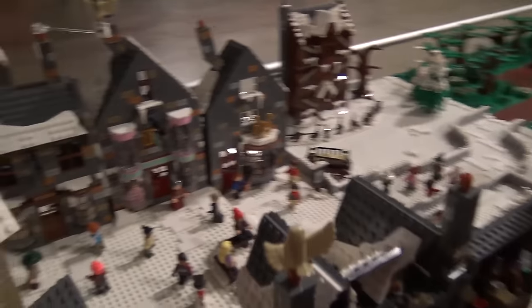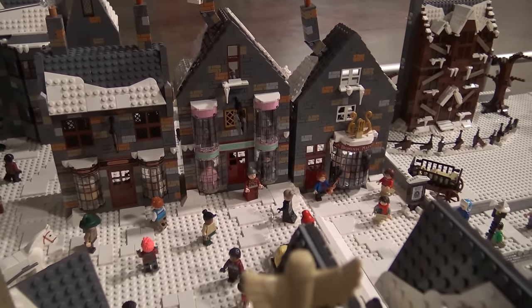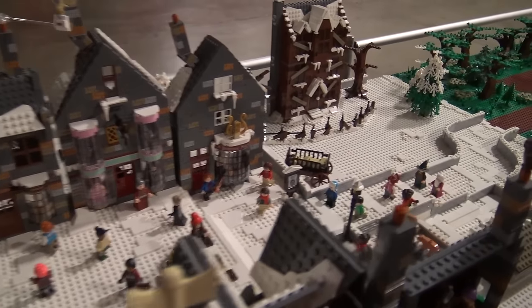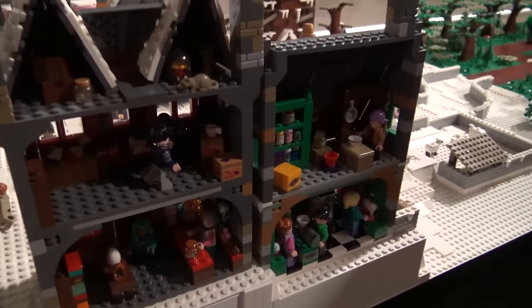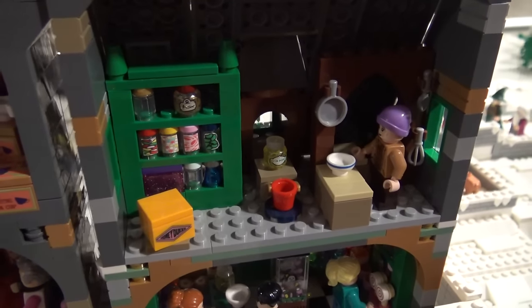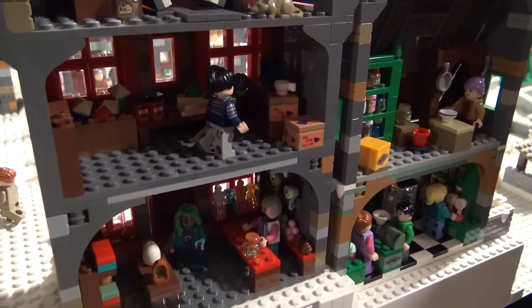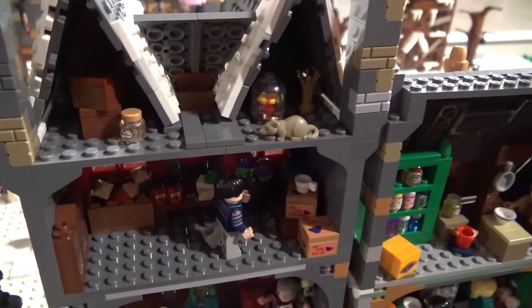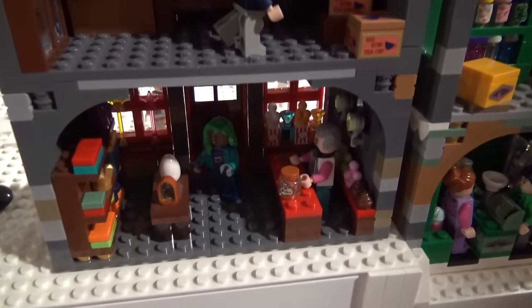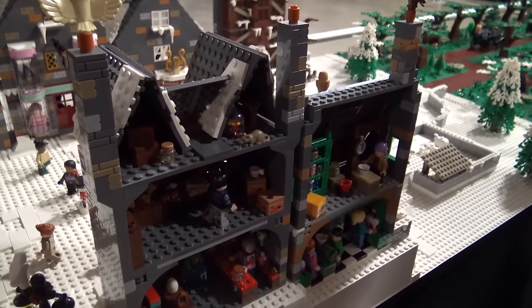So this is Hogsmeade. Hogsmeade is at a higher level, so Hogsmeade tends to stay more winterized — that's why it's so much white. There are a lot of students visiting from Hogwarts. The first building over here is Honeydukes — I have a lot of little added stickers on all the little pieces to make it look like the candies and sugars and snacks and everything they would have in the sweet shop. Next to it is Zonko's Joke Shop — there's a lot of stuff like puking pastilles and things that will help you get out of class if you need to. Eventually the Weasley twins make their own shop and they take a lot of stuff from Zonko's.